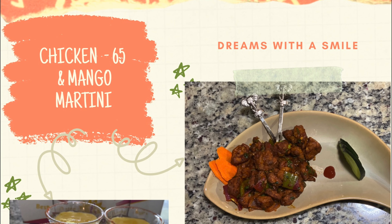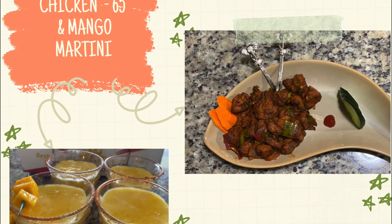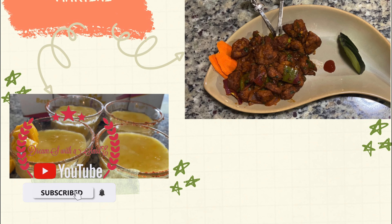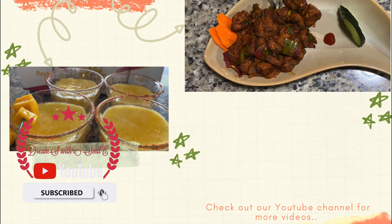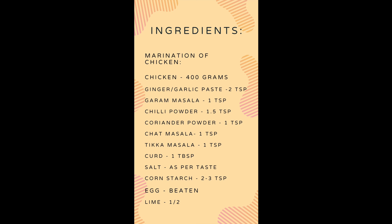Hello everyone, welcome to our channel Dreams with a Smile. If you haven't subscribed, please subscribe. Today we will make Chicken 65 and Mango Martini, so let's get started. My recipe uses around 400 grams of chicken.